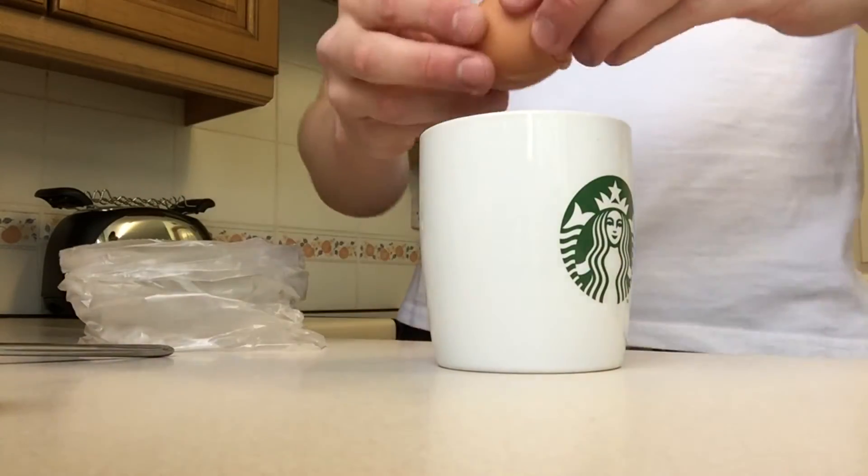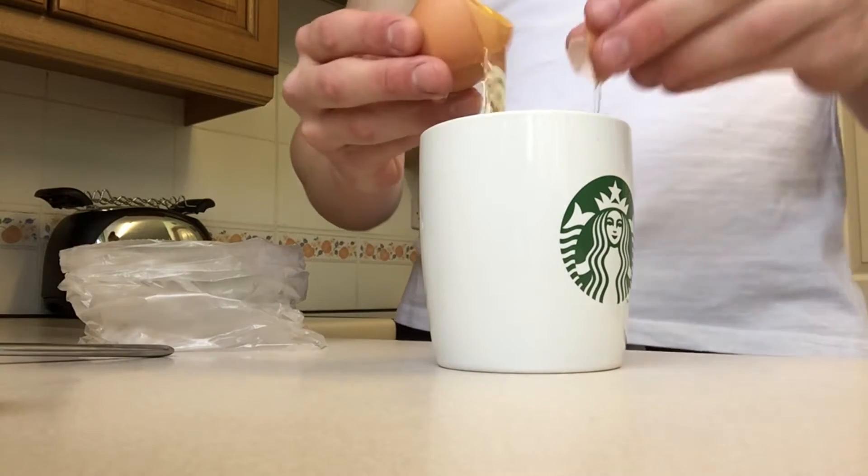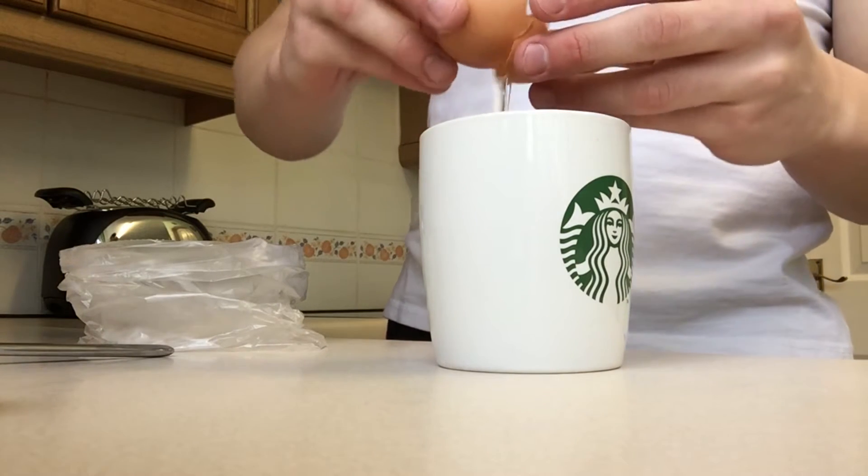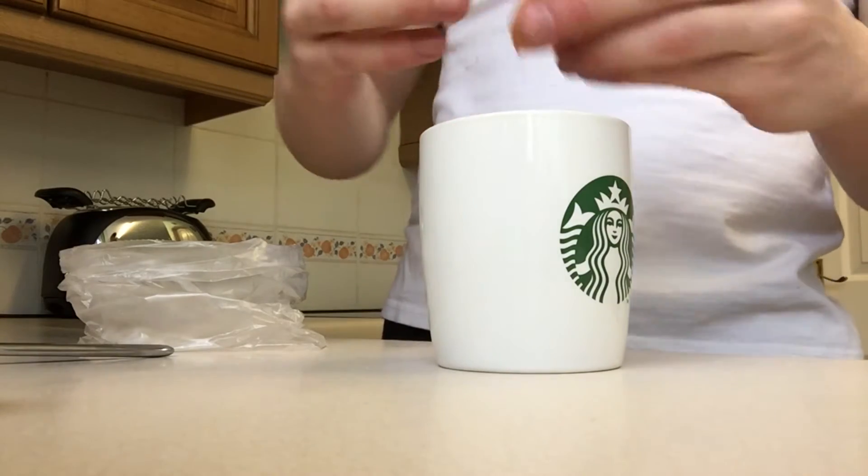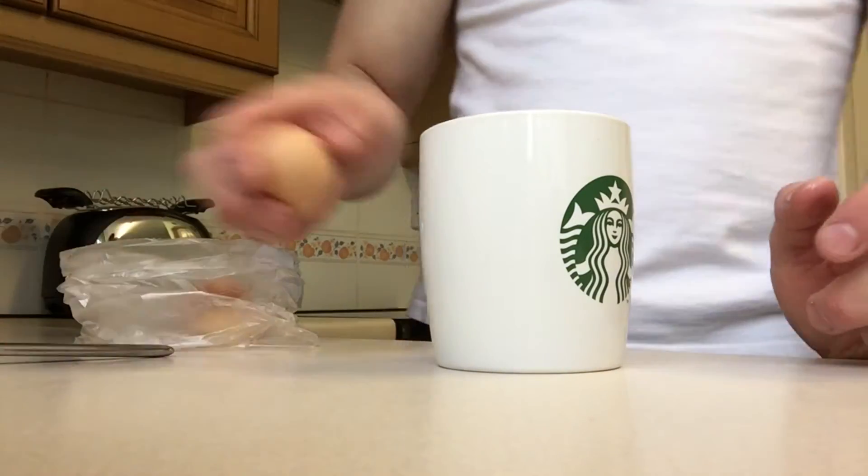Moving on to step two, we're going to separate our egg whites. This is a one-pot dish — literally all we need to do is put all the ingredients in the mug and microwave it.